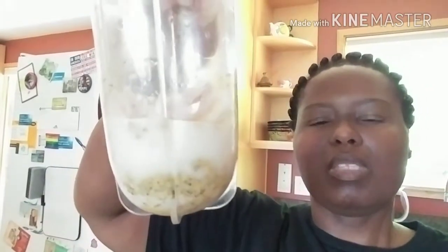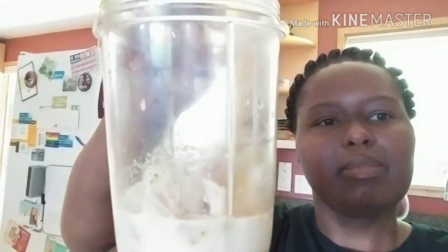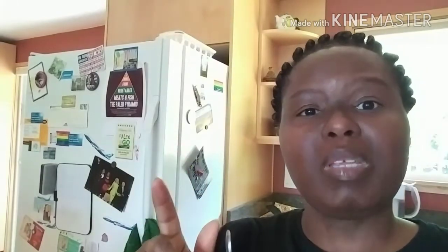This is what it looks like in the bullet — pieces of chicken, almond milk, and different spices. After blending, it came out so nice and creamy. Oh my god, really good — it reminds me of Campbell's condensed cream of chicken soup. This would be perfect mixed in with some chicken and broccoli. That's another great option.